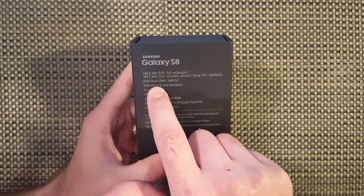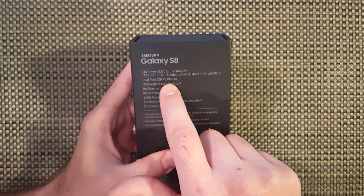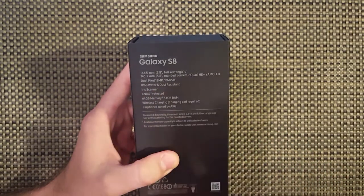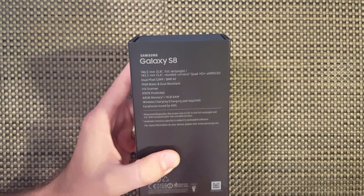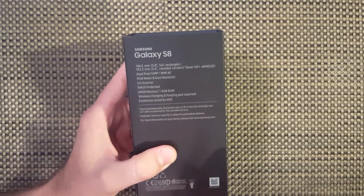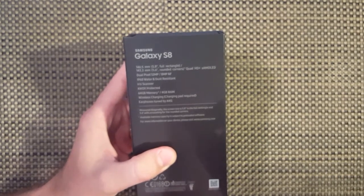Dual pixel cameras - 12 megapixel rear, 8 megapixel front. IP68 water and dust resistant. Samsung claims this device is resistant up to 1.5 meters or 4.9 feet for 30 minutes. Not sure how well that works.